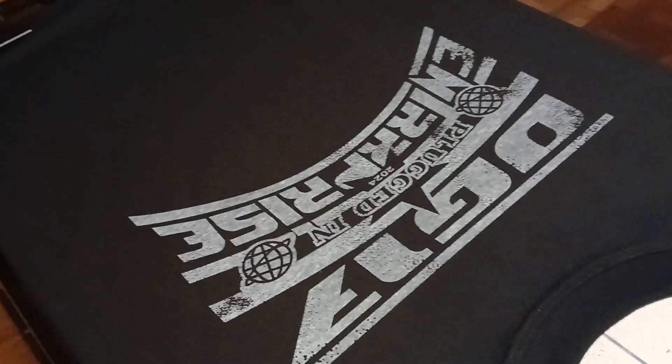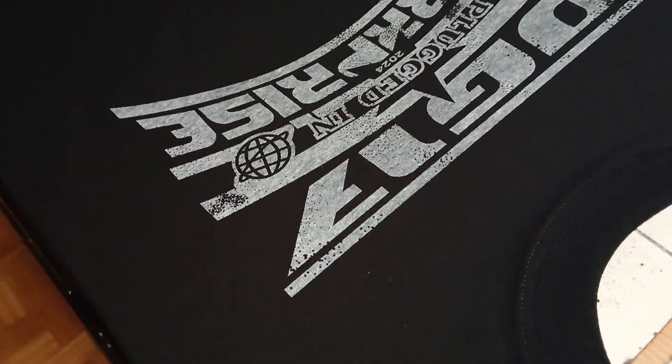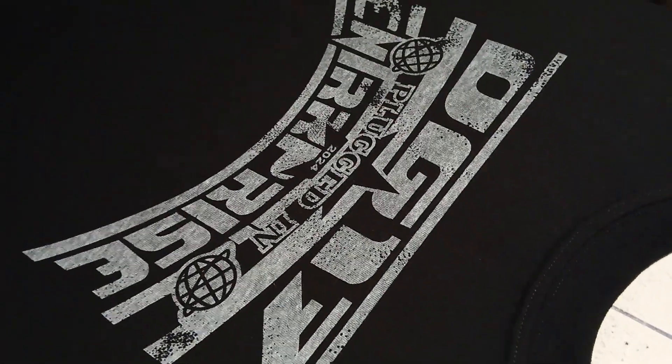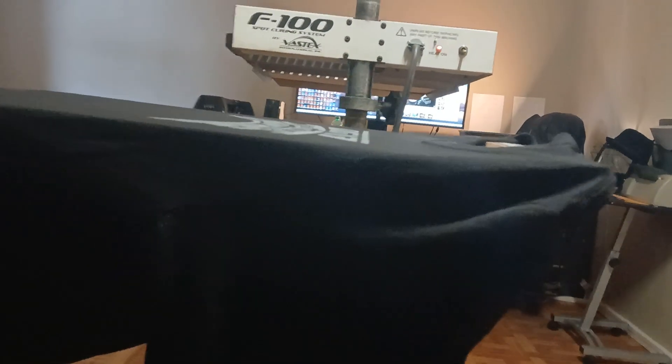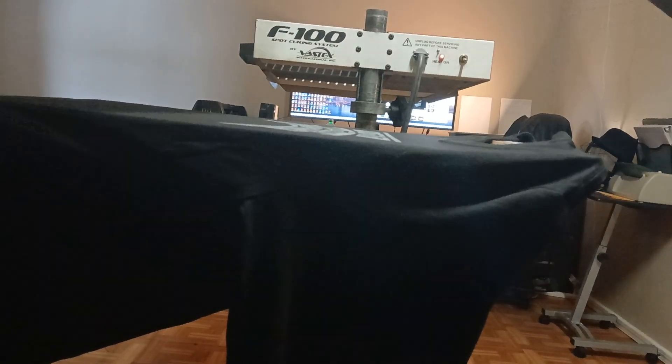Now I'm about to do a print. I'll coat my screen — I have my screen up a little bit because I usually lift it to coat. Now I'm going to do the actual print: one stroke, just like that. See how the screen pops back up? I'm using white ink on a dark shirt, so I'm going to need more than one coat — probably about two more. You can see the material through the white ink, which usually happens when you print on dark garments, so I'll have to do a couple more coats.